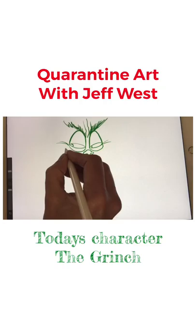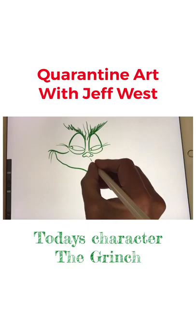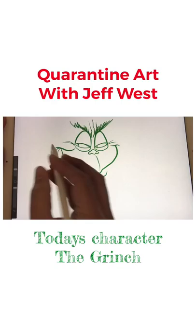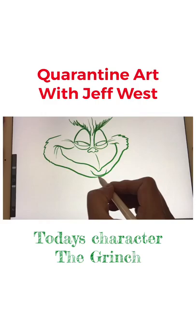He's always wrinkly and furry. So it's kind of like — I like the line for his snout there. Yeah, he's got that creepy grin.